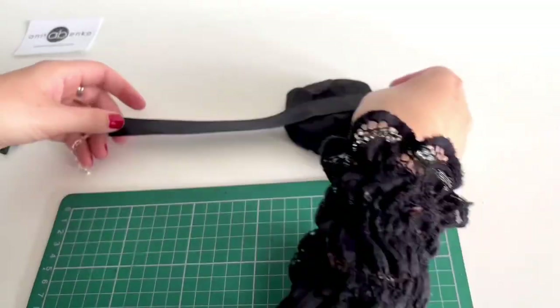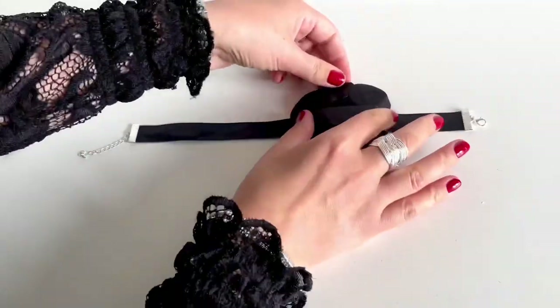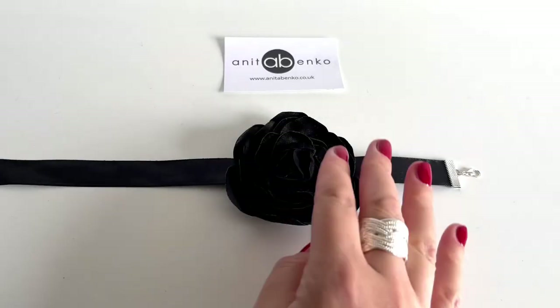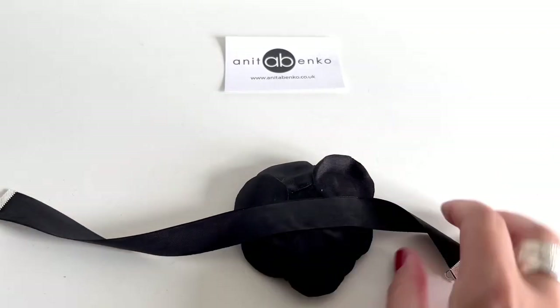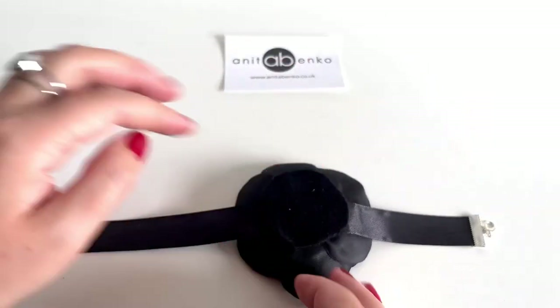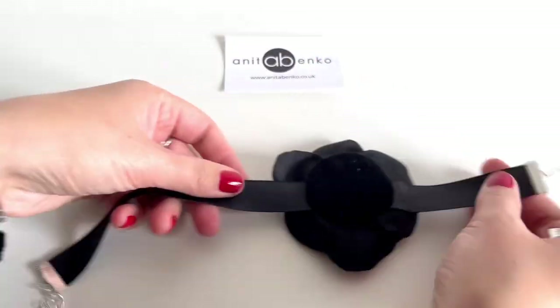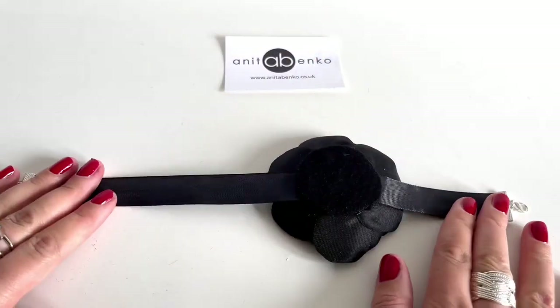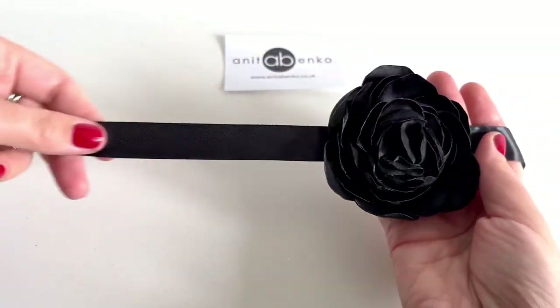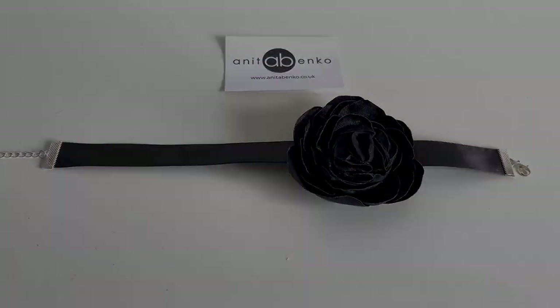I've also decided to add another felt fabric circle piece at the back so it has a neat finish. My flower neck corsage is finished! If you have any questions about how I made this flower neck corsage, please comment down below in the comment box.